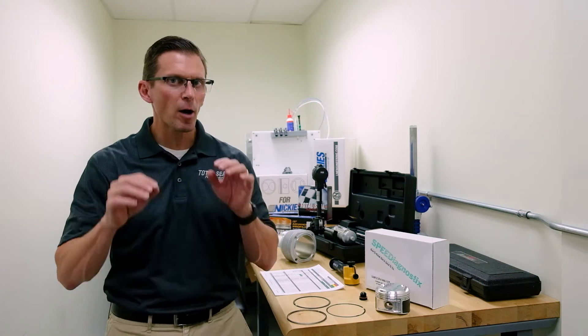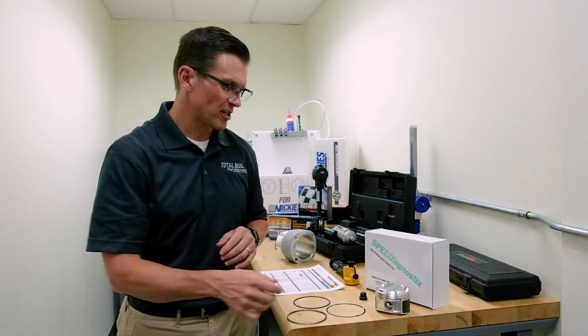Welcome back. Lake Speed Jr., Total Steel Piston Rings, and we're here at LN Engineering to talk a little bit more about our Piston Ring 101 series.